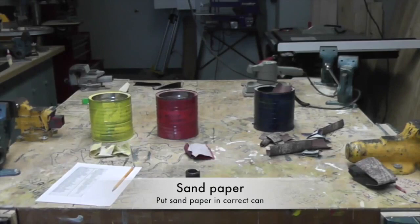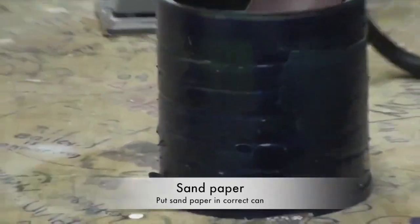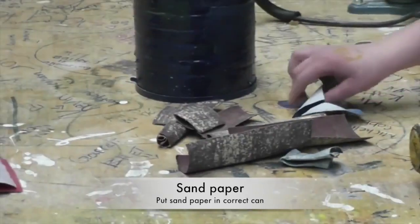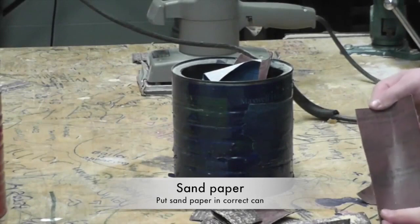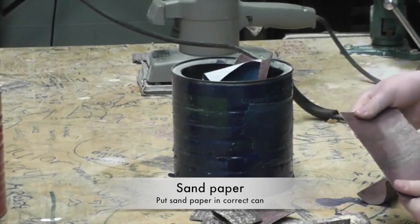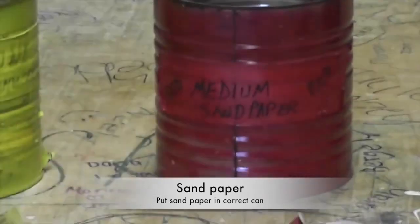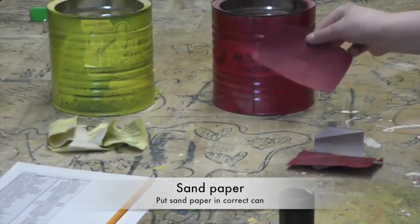Students with a sandpaper cleanup duty are in charge of putting sandpaper back into the correct coffee can. We have three different grades of sandpaper. The rough sandpaper is held in the blue can. Rough sandpaper is either white with a blue back, or it's the heavy duty sandpaper with the brown cloth back. The red canister is for medium sandpaper, which has a red back.